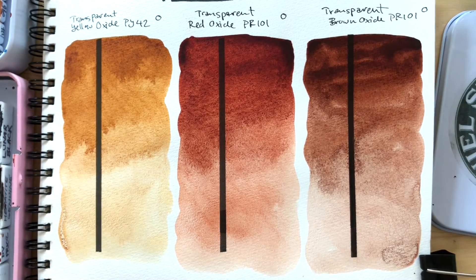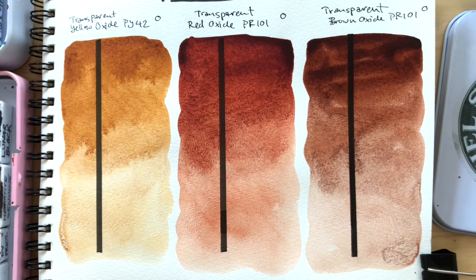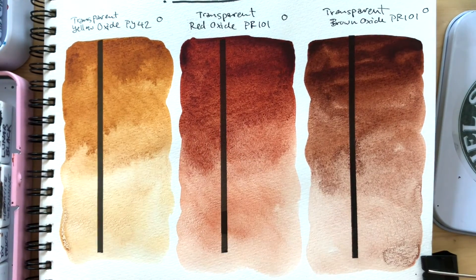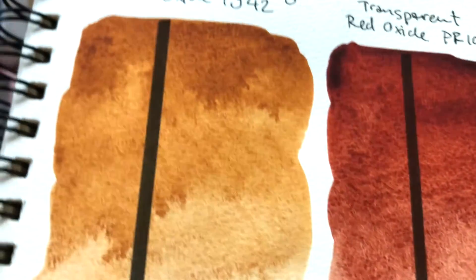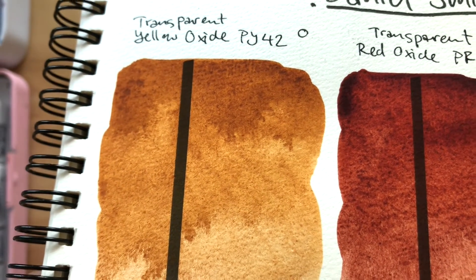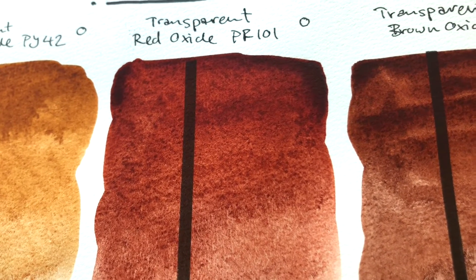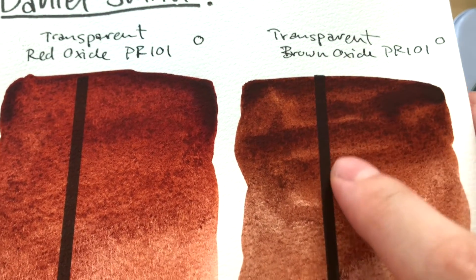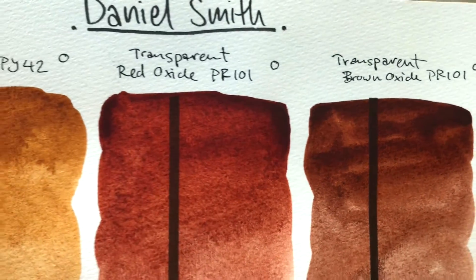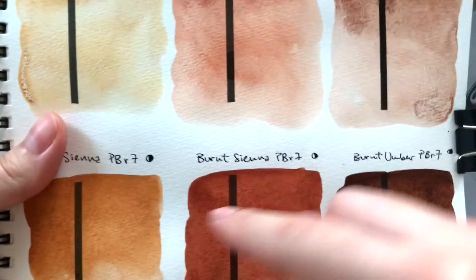I'm back. The swatches have completely dried — this one as well as this one. I'm very intrigued. All of them did dry pretty transparent. There's hardly any deposit that I could see at all, with the yellow oxide as well as the red oxide. With the red oxide and transparent brown oxide it's a bit difficult to tell because they're already a dark color. But from what I could see, it's definitely transparent — much more so than the triad underneath.